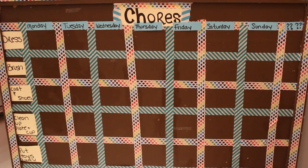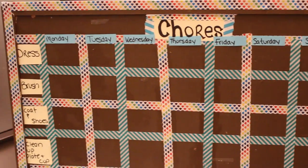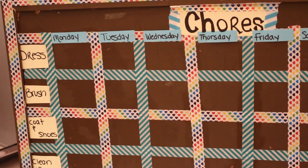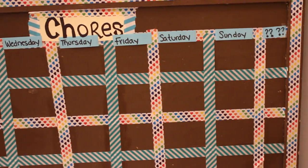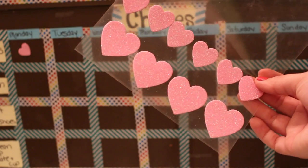Using washi tape, I was able to create a bright and fun chore chart for Bobbi, and I am so excited to use this. I made this one out of an old cork board, but you can use a canvas if you want. Just write the chores on the side, use any stickers you want to mark what days they do the chores, and boom — you are good to go with your chore chart.